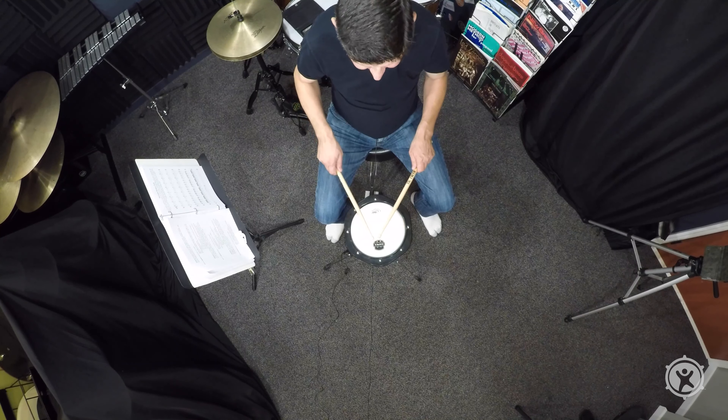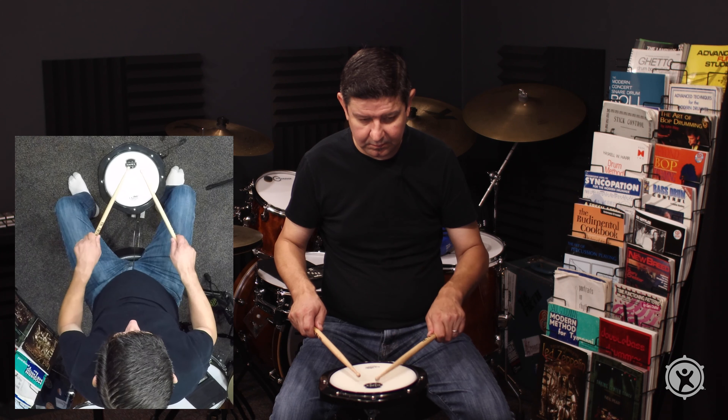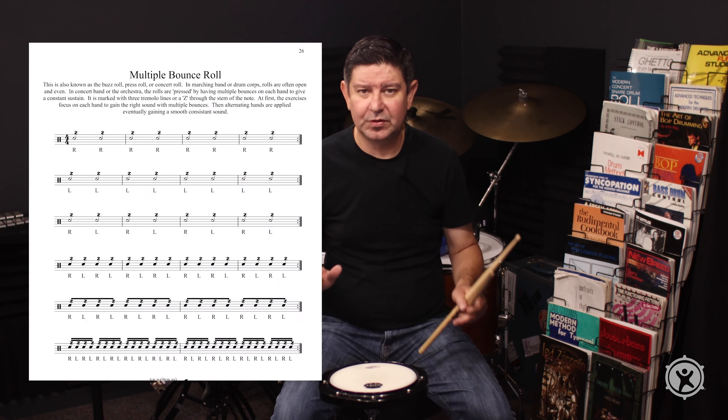Now let's try our left hand. It's going to be a little different. I'm trying to get those individual strokes down.